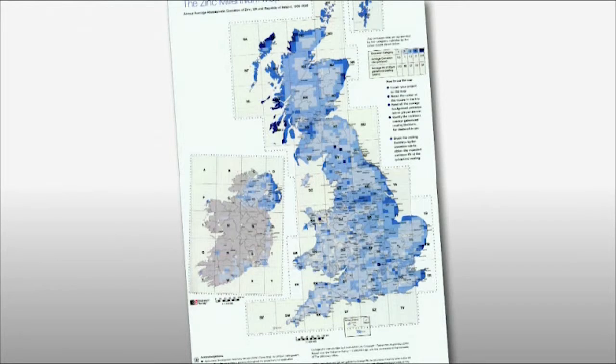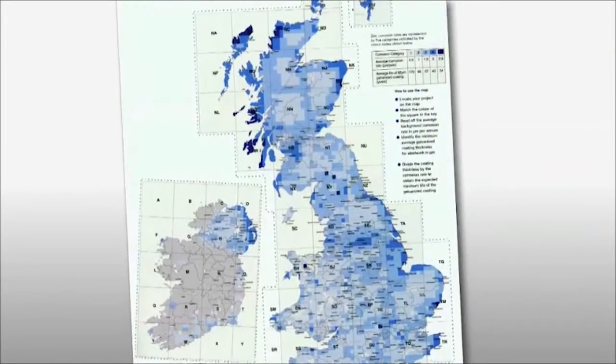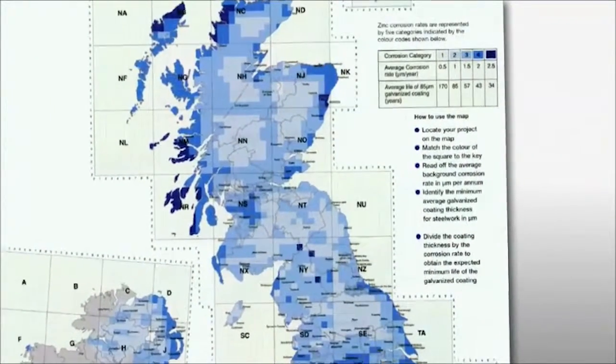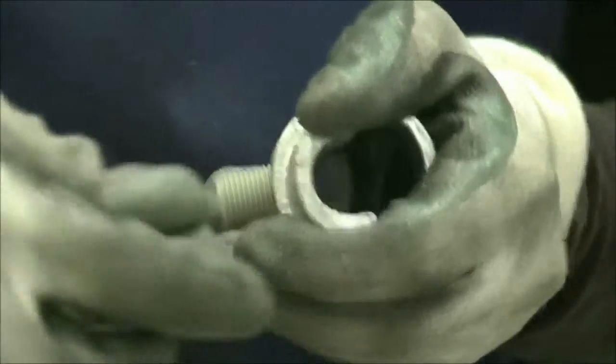Given sufficient time, oxygen and water, an iron mass would eventually rust and disintegrate completely. The Zinc Millennium Map published by the UK Galvanizers Association details the atmospheric corrosion rate across the UK and Ireland. In a moderate marine atmosphere classified as a category three environment, this map forecasts the average life for a galvanized component to be 57 years, based on a corrosion rate of 1.5 microns per annum. This compares very favorably to the corrosion rate for untreated steel, which is between 60 and 170 microns per annum. Key Safety cast iron fittings are hot-dip galvanized and feature corrosion-protected grub screws and recesses to ensure that they remain comprehensively corrosion resistant.